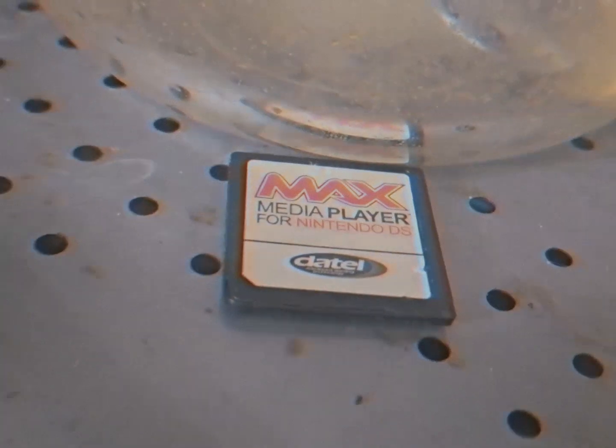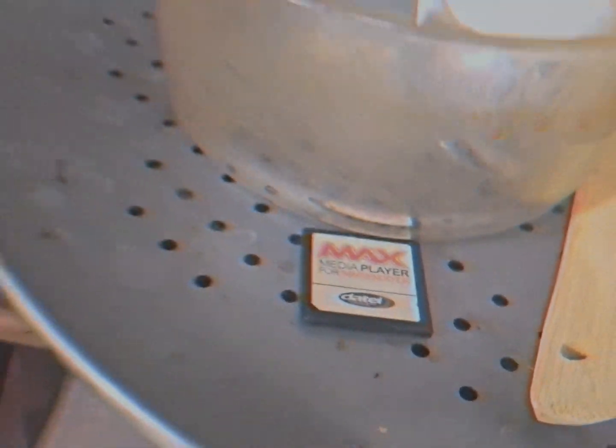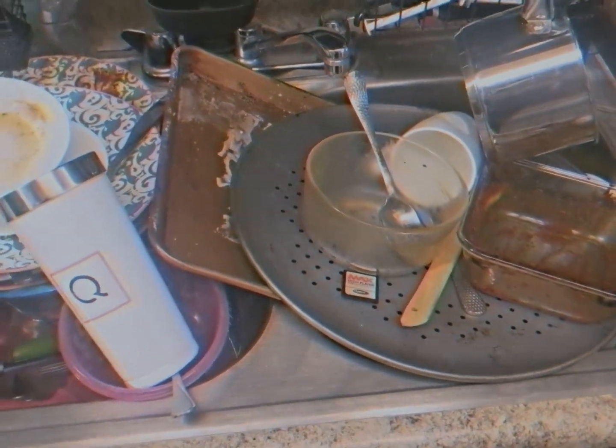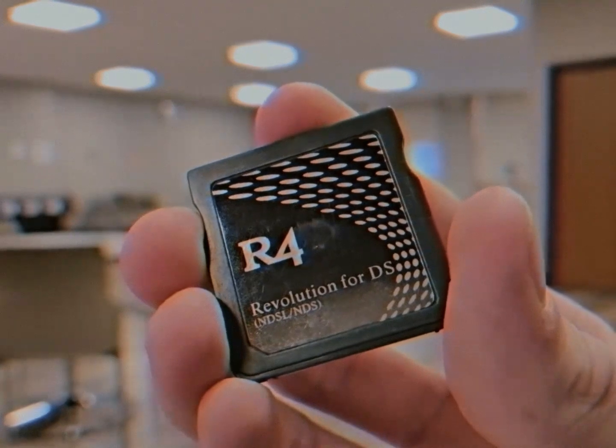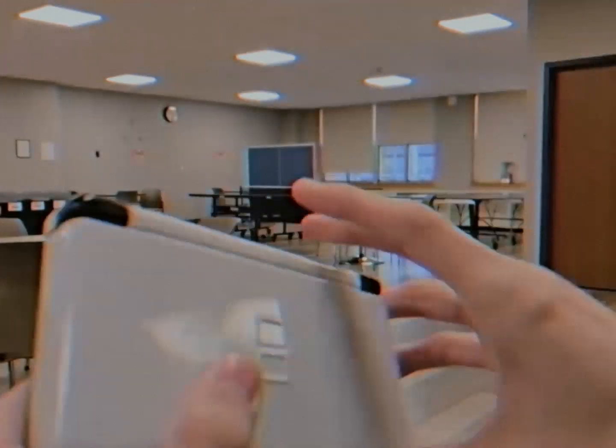In searching for footage for this thing, it's starting to make me feel old. Not only are all the videos 15 years old, but also in 144p. I'm not used to 144 pixels. I remember the days when I would download DS homebrew for this thing for hours and infect my parents' computer with plenty of viruses.